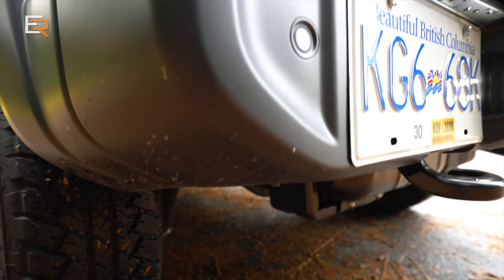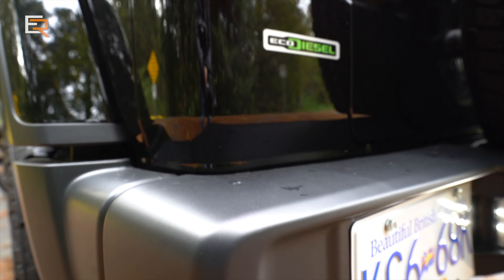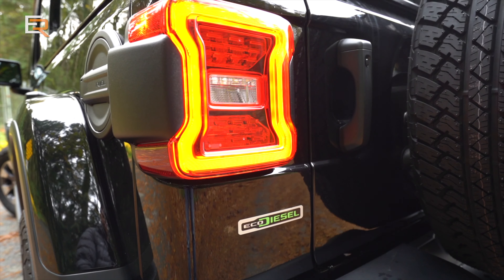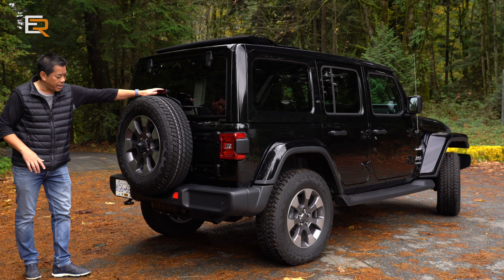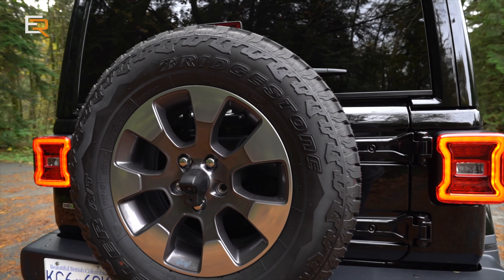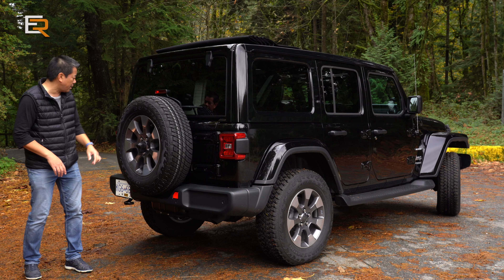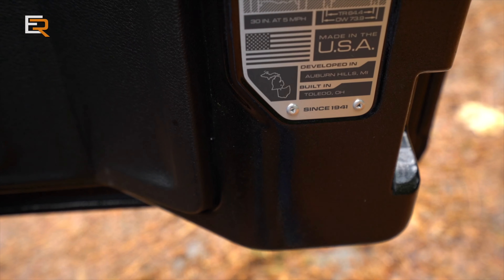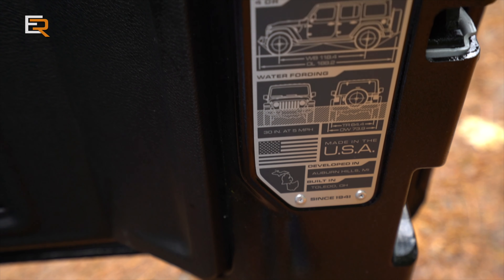Once you're inside, there's lots of room. In the back you have LED tail lamps, a full-size spare tire, and a third brake light mounted there. In the middle of the spare tire is where your backup camera is. It also has a swing-out rear door and a flip-up rear glass.